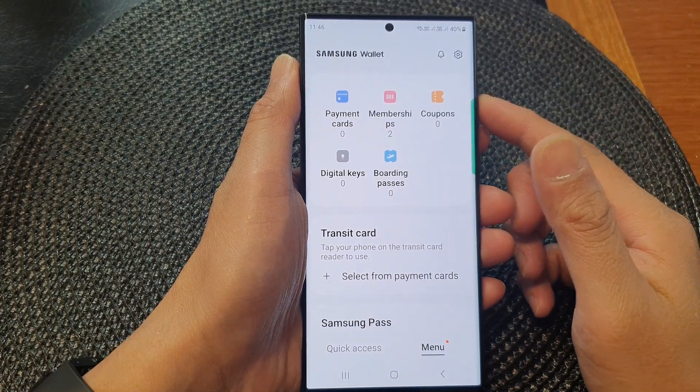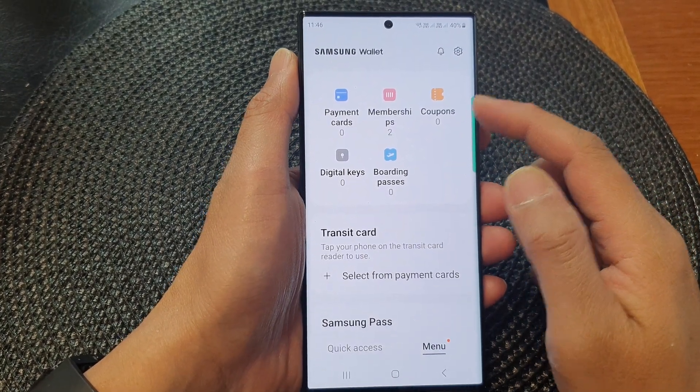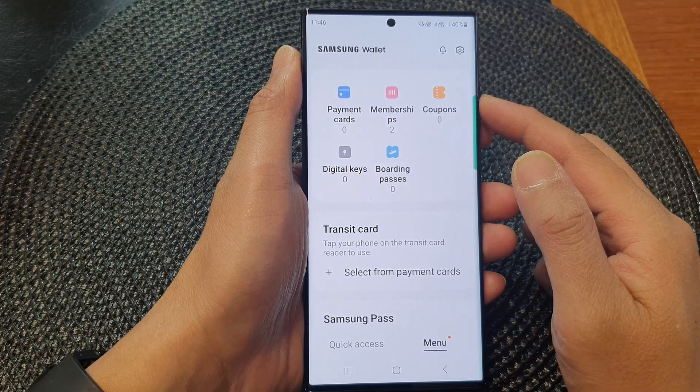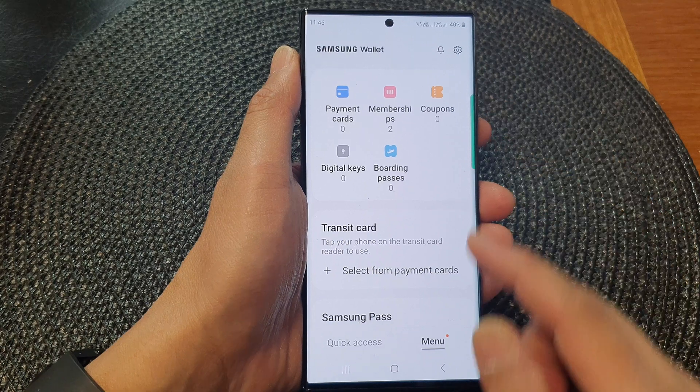Hey guys, in this video we're going to take a look at how you can add a membership card to Samsung Wallet on the Samsung Galaxy S23 series.